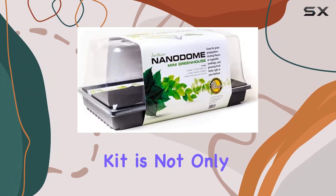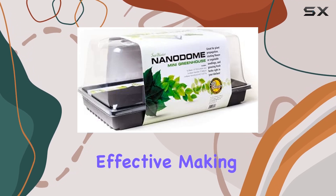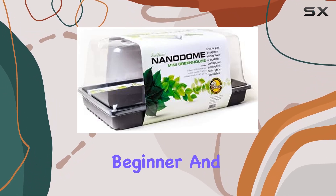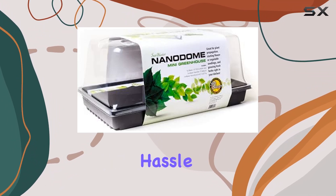The SunBlaster Mini Greenhouse Kit is not only user-friendly but also highly effective, making it an excellent choice for both beginner and experienced gardeners looking to start their plants quickly and with minimal hassle.